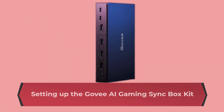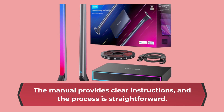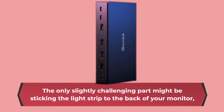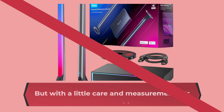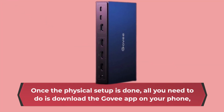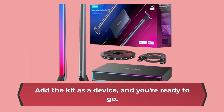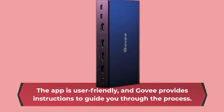Setting up the Govee AI Gaming Sync Box Kit is a breeze, even if you're not a tech expert. The manual provides clear instructions, and the process is straightforward. The only slightly challenging part might be sticking the light strip to the back of your monitor, but with a little care and measurement, it's manageable. Once the physical setup is done, all you need to do is download the Govee app on your phone, add the kit as a device, and you're ready to go. The app is user-friendly, and Govee provides instructions to guide you through the process.